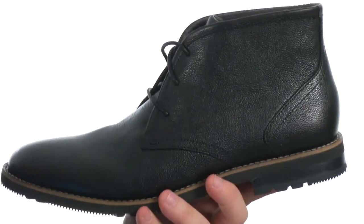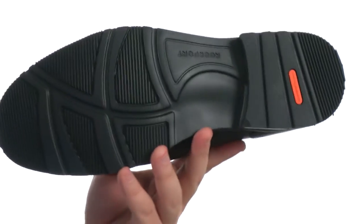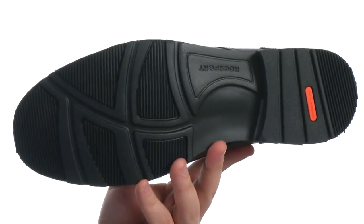You've got a lace-up closure with blind eyelets to ensure a proper fit, and on the bottom you're looking at a sticky rubber outsole that features Adiprene technology in the heel for added shock absorption.